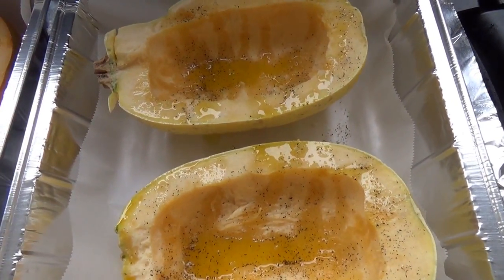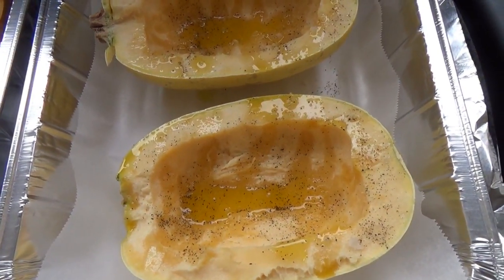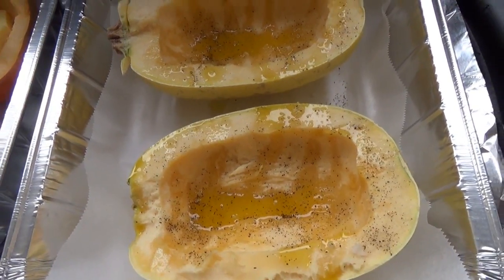It has almost no calories, has a nice sweet taste when it's fresh, and does not give you all that starch that you get out of regular macaronis. And it is absolutely delicious.